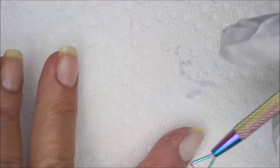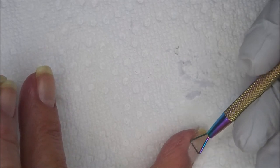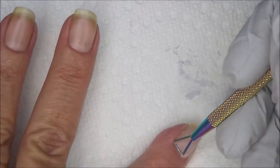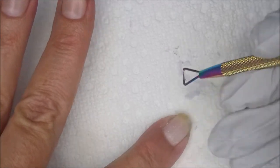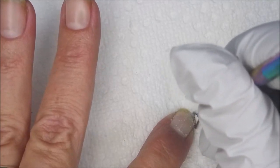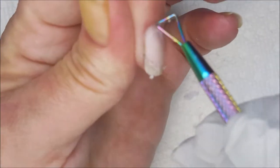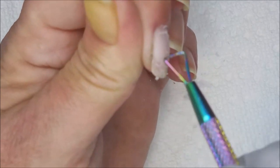Alrighty, we're back. We're gonna go in with that tool and now I'm gonna fine-tune and clean up a little bit. I personally love this tool — I've got another one like it, they work about the same, and I really do like the way this tool helps get that off. I've tried doing it with my orange wood stick and I just don't have as much luck.